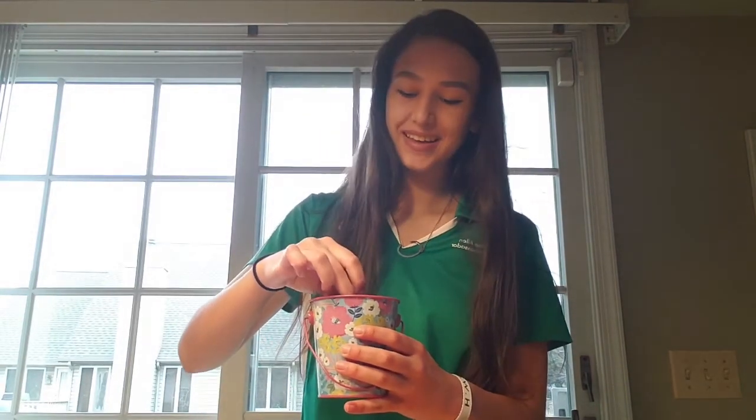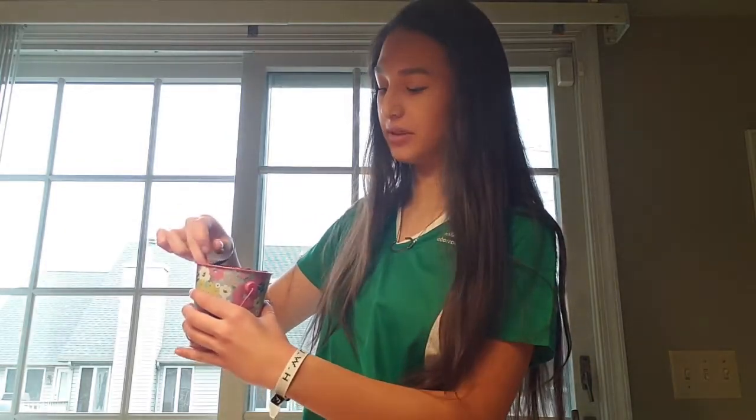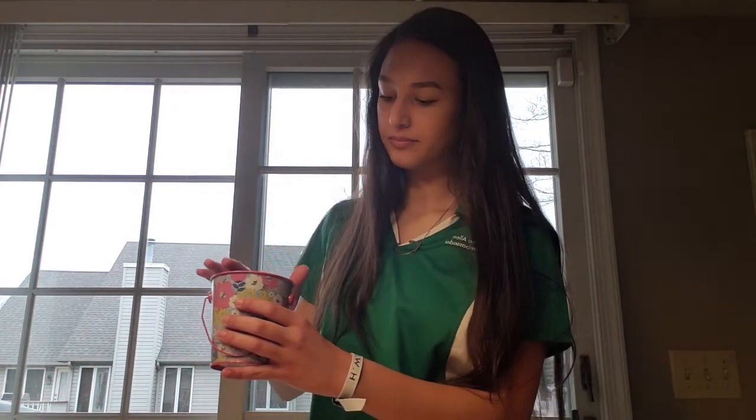I have my cute little pail here, and it already has soil in it. I have my seed, and then after I plant it, I will go ahead and put water in it. To plant it, I'm just going to create a little hole here at the top, just put some soil too, and carefully put it in there and cover it back up. Then I will go ahead and put water in it.